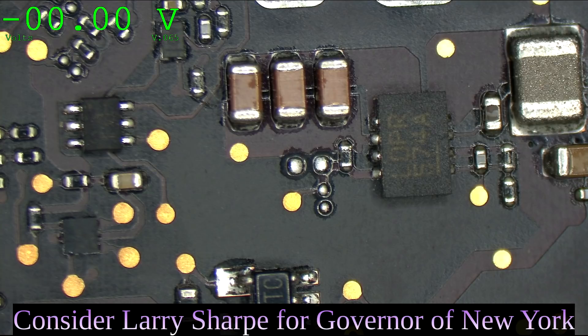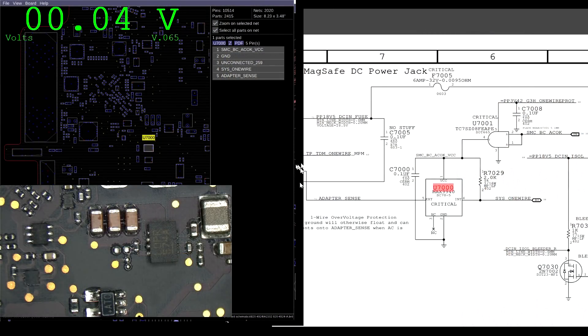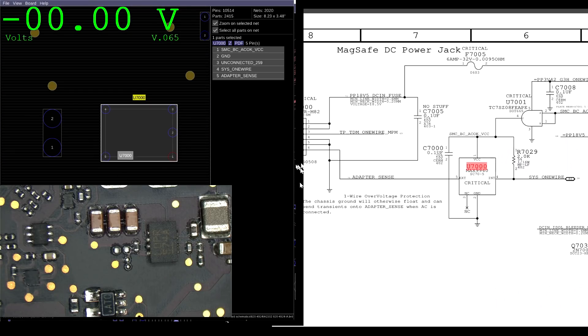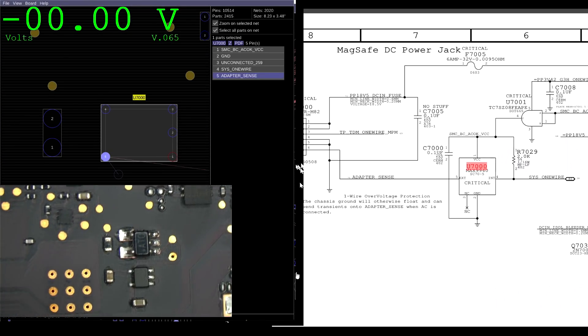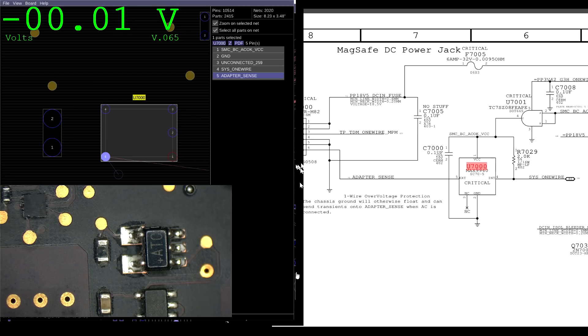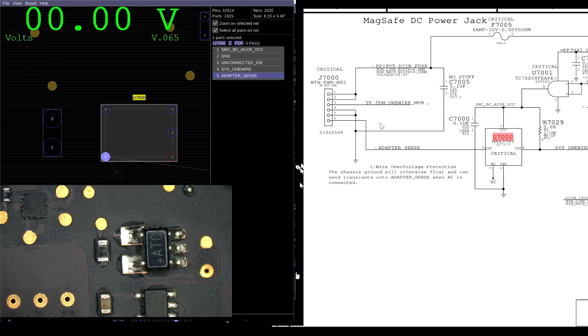We've got to find out why this isn't working. Let's check out our one-wire circuit over at U7000 and see what's going on. U7000 is where the charger talks to the SMC. First thing is to check if adapter sense is actually present on pin 5. Let's see what voltage we get on pin 5. 0.5. That's no good. Remember, it's supposed to be a 3.3-volt data line. That means there's no communication. So either U7000 is shorting adapter sense to ground - unlikely - or our DC in-board is bad.